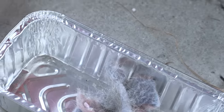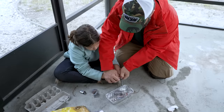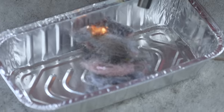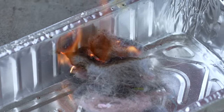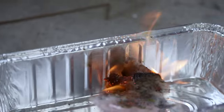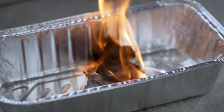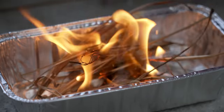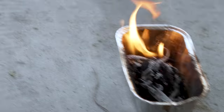Do you want to try to use the ferro rod? Ready? There it goes — look at there. Look at the sparks. That stinks. Again, you take that and you start throwing some dry stuff on there. And you can look right over here and see that our fire that we started earlier is still going.